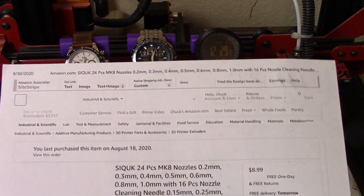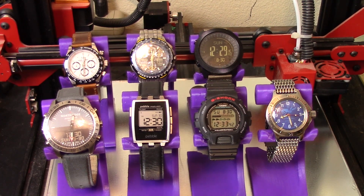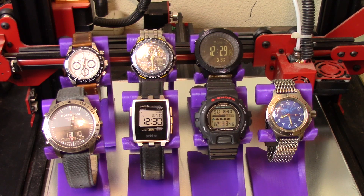With all that said, I'll put a link to the watch stands and to the SAKUK nozzle kit below. Let's get the watches off the stands and take a look at the results. Instead of six stands I have seven, because I did one more just out of my own curiosity.